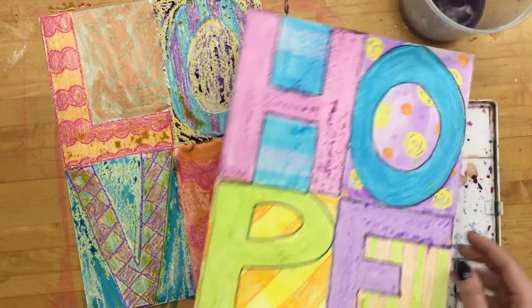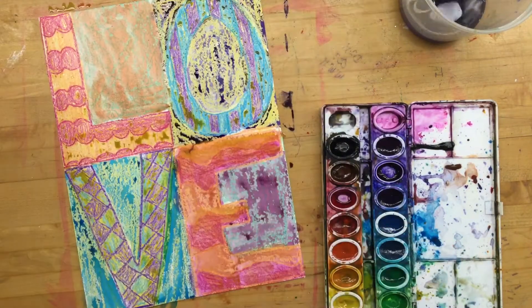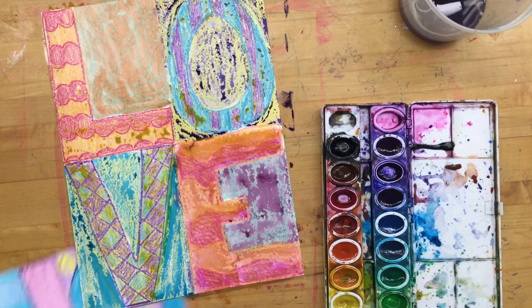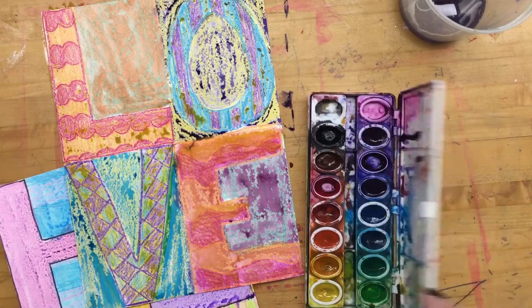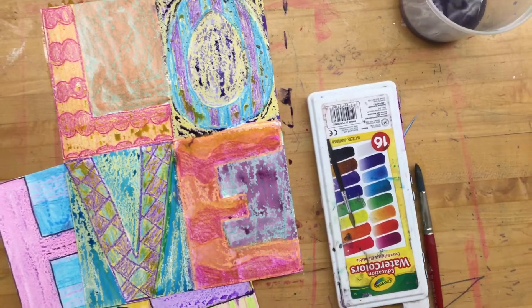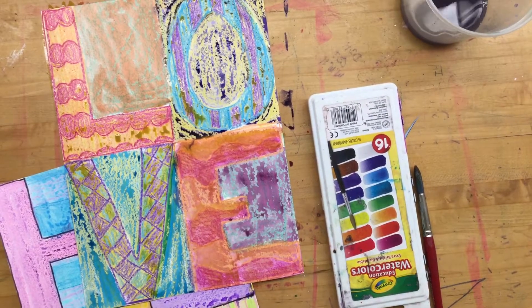Once it's dry, if you want to, you can go back with a Sharpie and outline your letters. I did that on this one and I think it really made them pop — I'll do it to this one when it's dry and post an image on Schoology for you to see. But it's certainly not a requirement, just something I'm going to recommend. If you have any questions please feel free to email me — I can't wait to see your wish paintings. Bye!